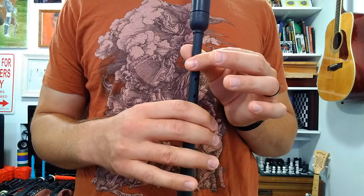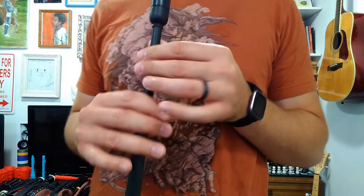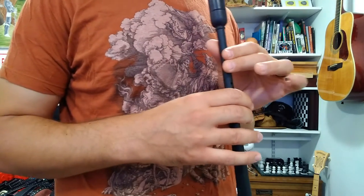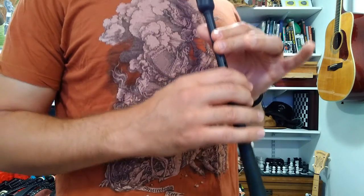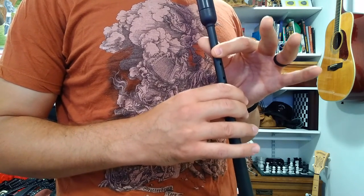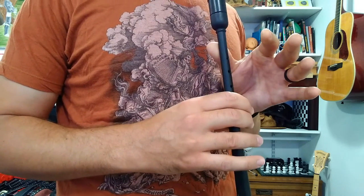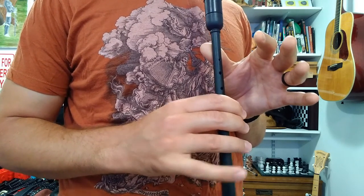We'll do the same thing — play three notes, reset, play three notes, reset. Here we go together. I'll turn this way so it's easier to see my hand. Remember, your pinky should be up on the lower hand here.